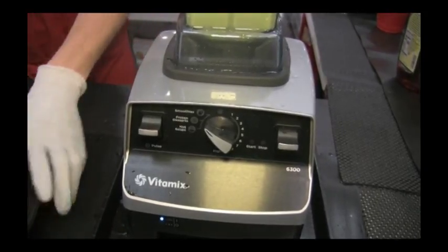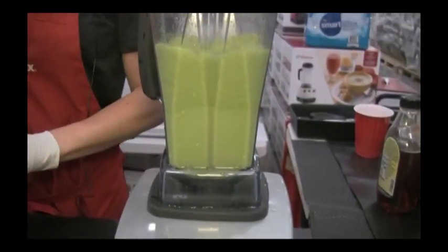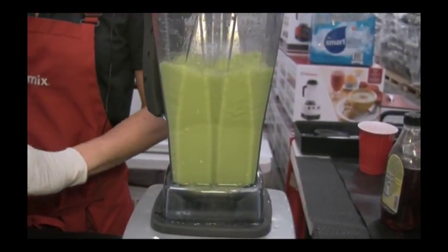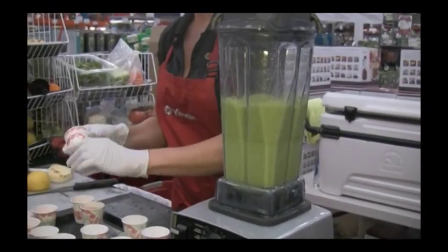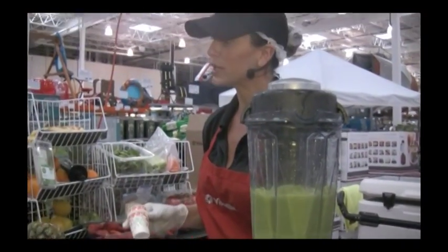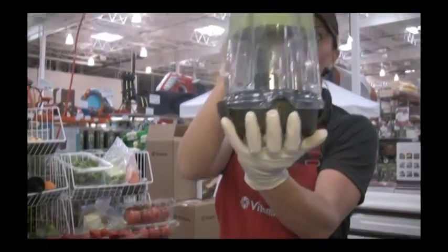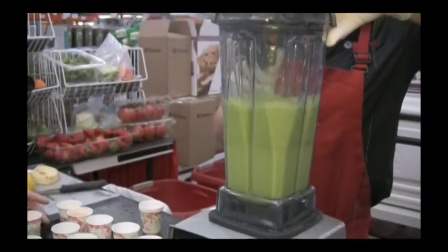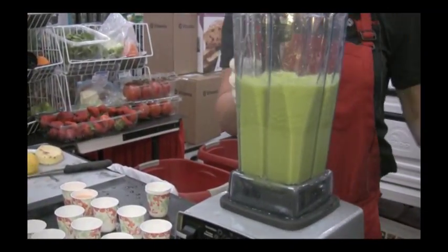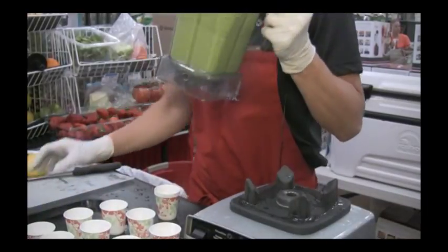Gourmet sorbet is coming up! We call it ice cream for the kids — Tinker Bell, Shrek. Frozen dessert in a matter of seconds. All healthy, high fiber, low calorie. It's going to make you run circles around the yard!